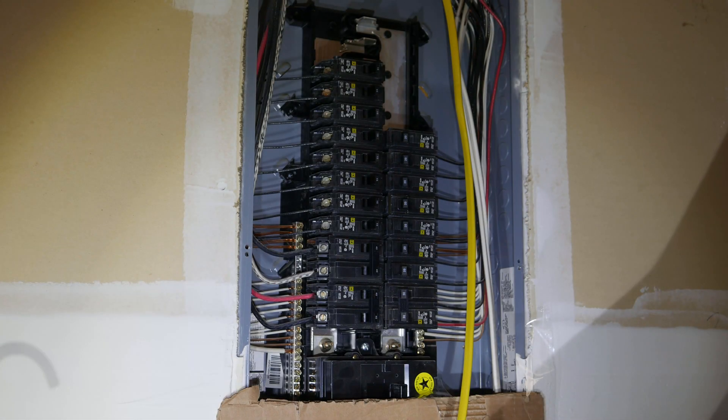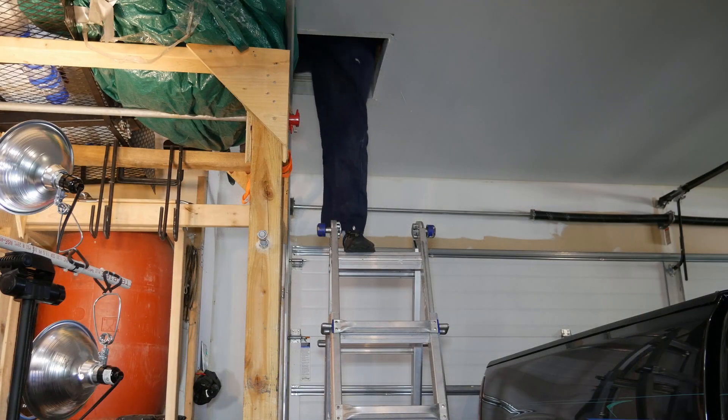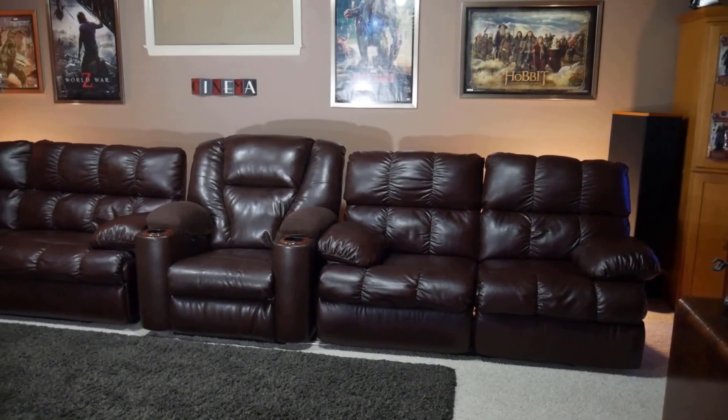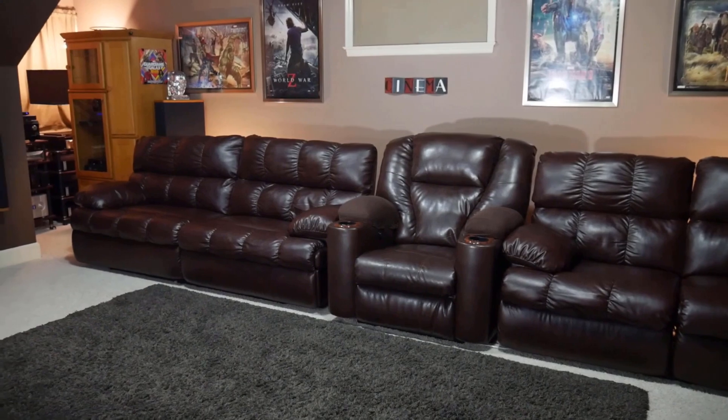Could installing a dedicated 20 amp circuit actually improve the sound quality in your home theater? I'm going to answer that question right after the intro. Now the first thing we need to do before I can say whether or not I hear any difference in my system is to get the new circuit installed.